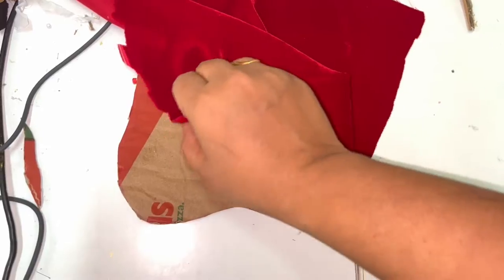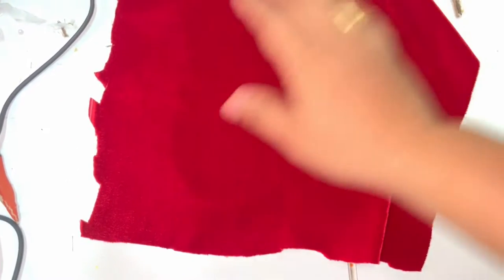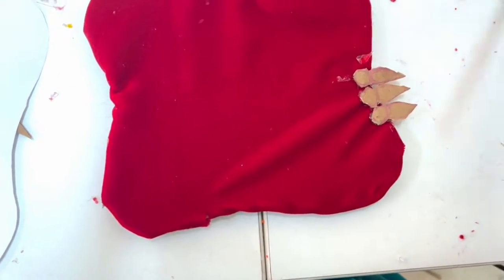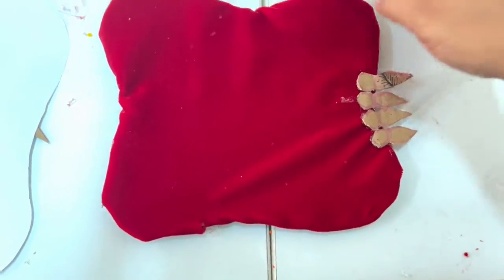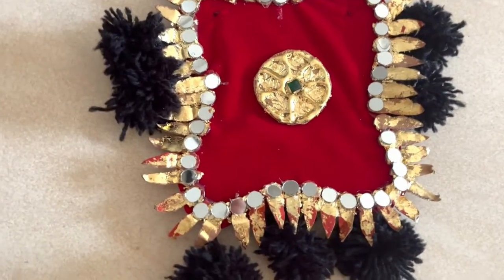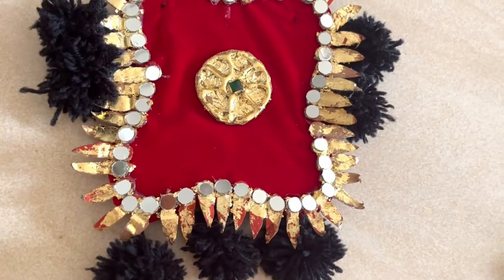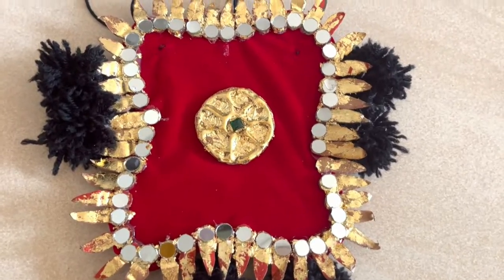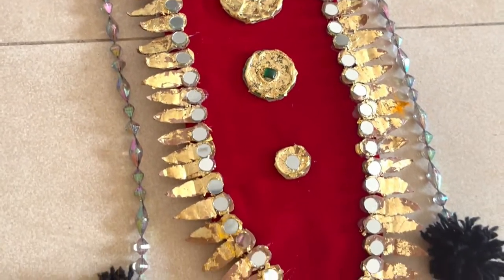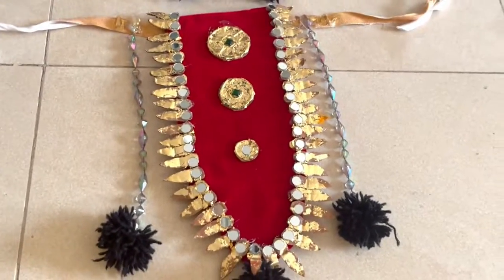Take a cardboard and cut it into this shape measuring the kids' chest size. Take red velvet cloth and stick it as shown. Cut the cardboard into this shape and stick it. Add the gold foil and some mirrors. Similarly, I have made this one as well.